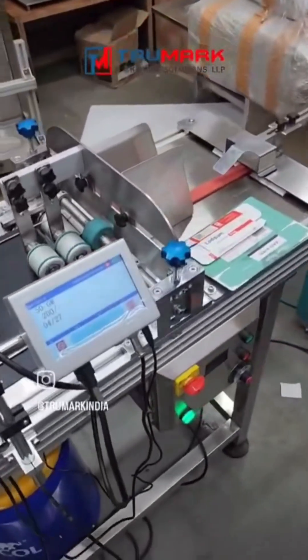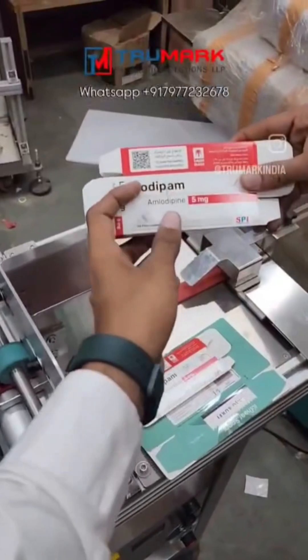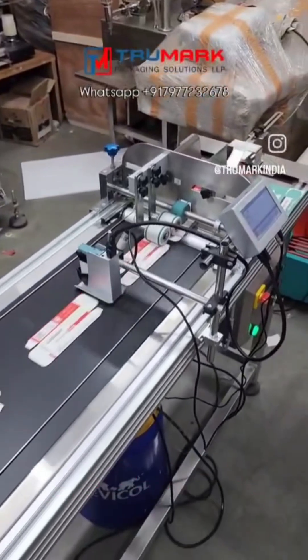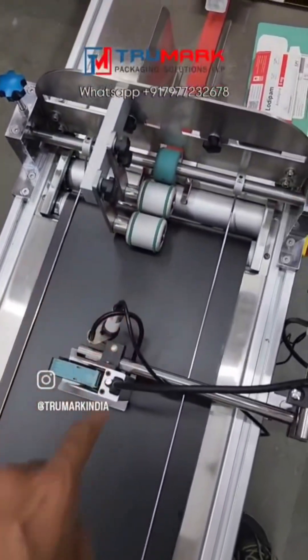So how to do it? Let's see. I've started the print process and this is the stack of unprinted products. We'll feed it here and just leave it — the rest of the job is done automatically. You can see the products feeding one by one and getting printed.